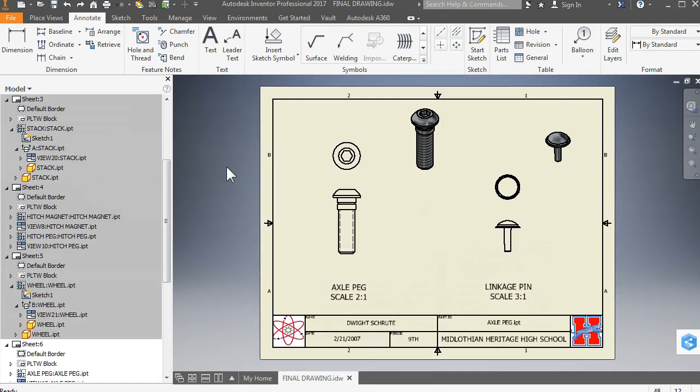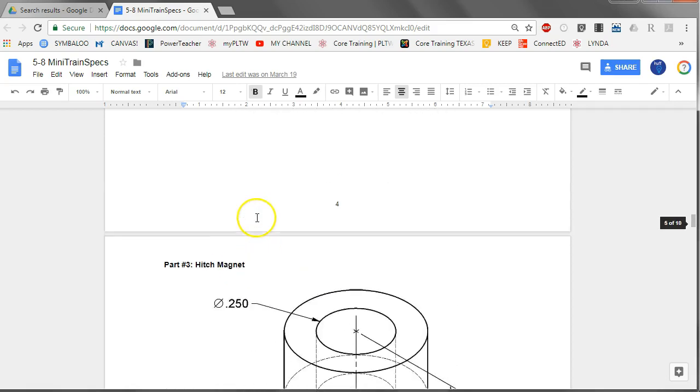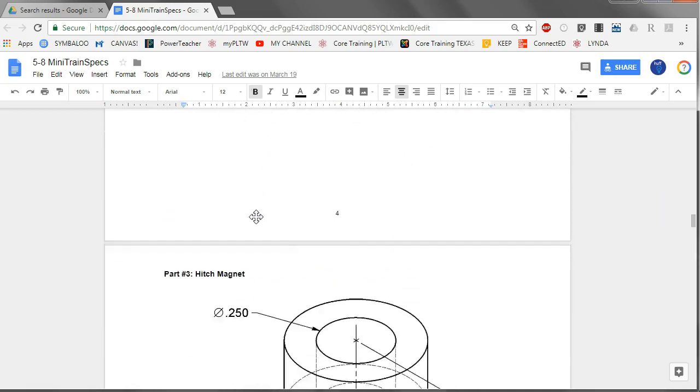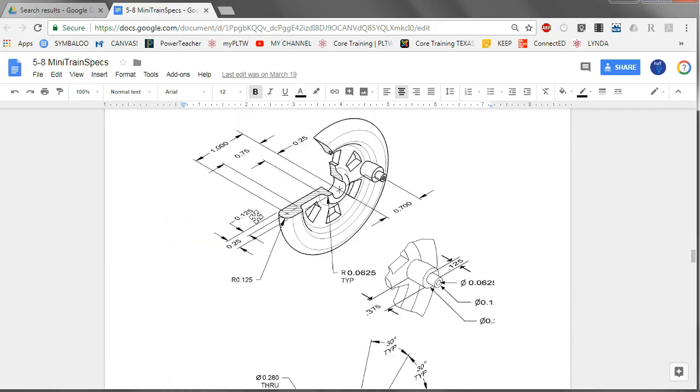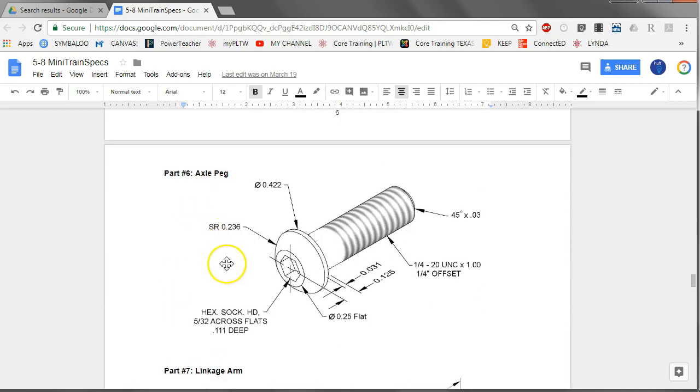The next thing we need to talk about is measurement precision. You have access to the specifications given at the start of this project, so you can see all of the measurements you were supposed to use in developing your train. When you model these things or do this drawing, you need to pay attention to the number of digits in these measurements because that's one of the things we'll be checking. We're going to go through and do some annotation on this screw.